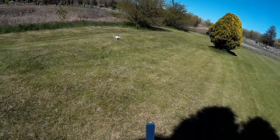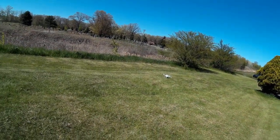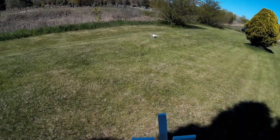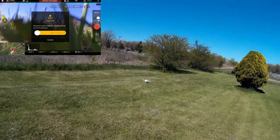You'll see on the screen recording I still have that battery error with the clone battery, but it seems to fly just fine. So we're going to go ahead and take it up and do some tests with it.